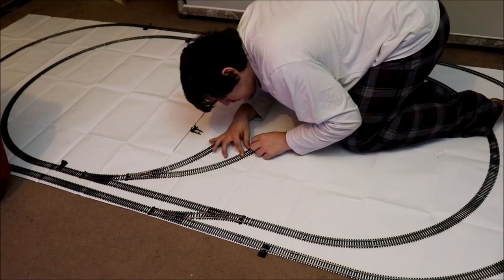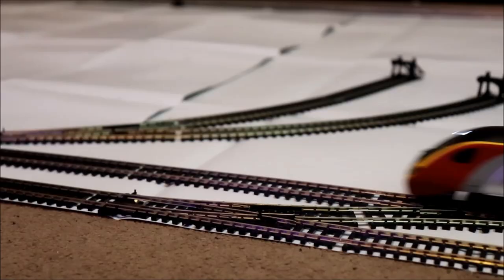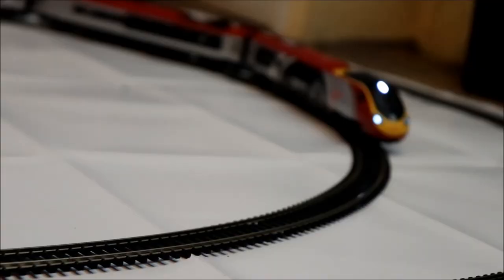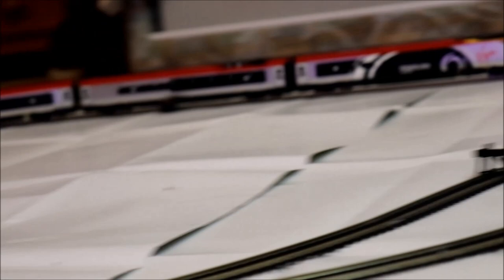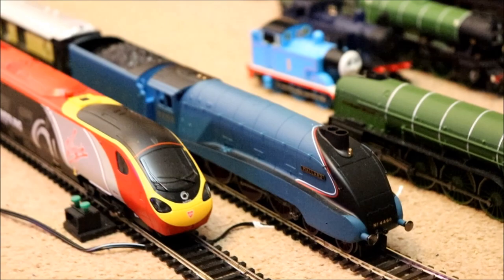So when you're finished building, you should have something that looks something like this. And now you're ready to run a contest. Now at first I thought this was an amazing Hornby setup, but then I decided no — I had to go bigger, and that's exactly what I did.